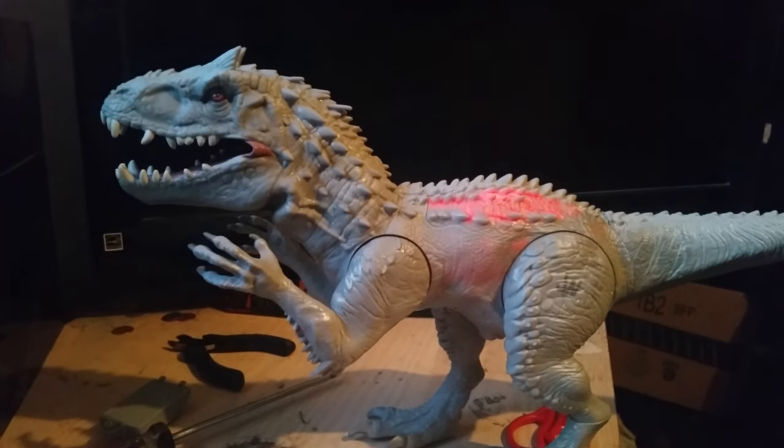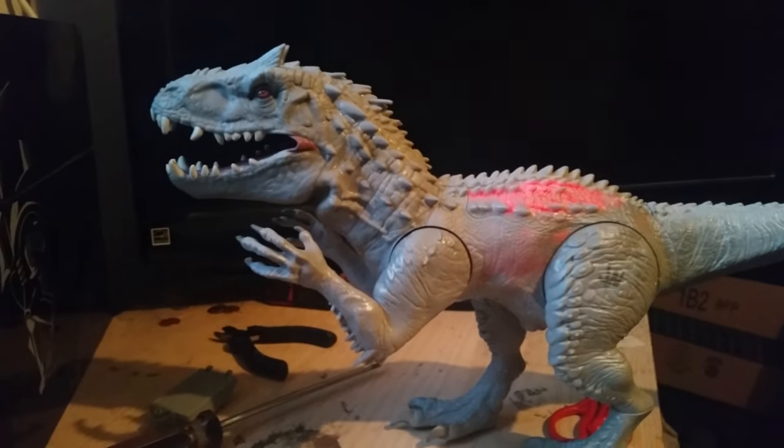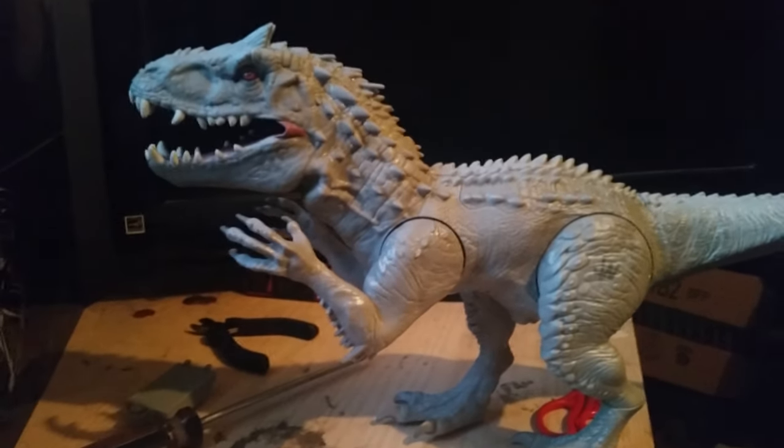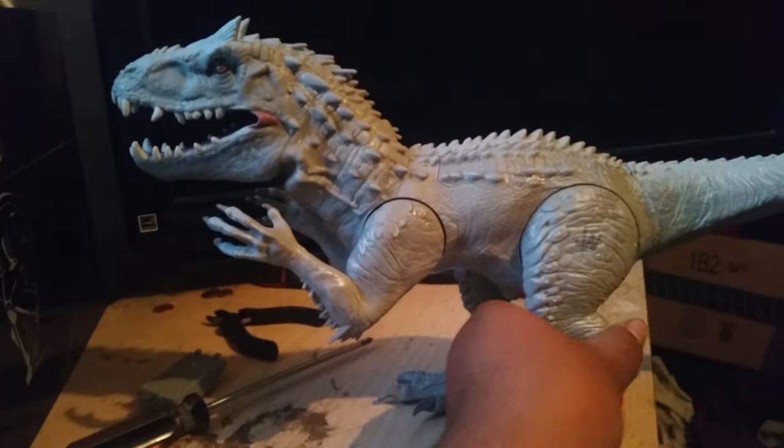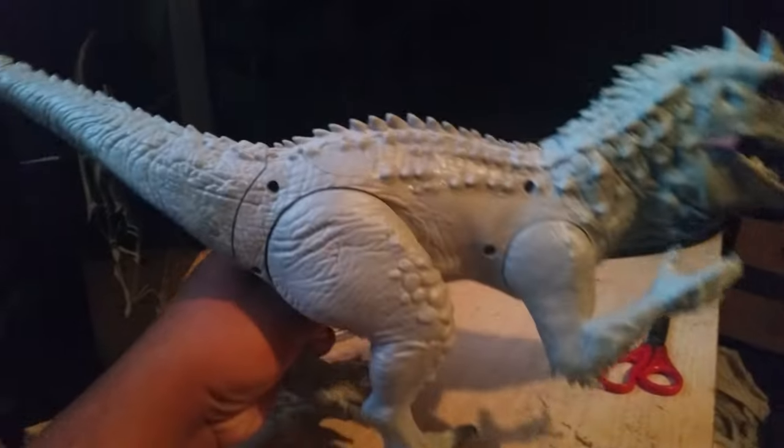I got this one for almost $50 — no, $35. Any of you who didn't see the bullet holes earlier, here they are.